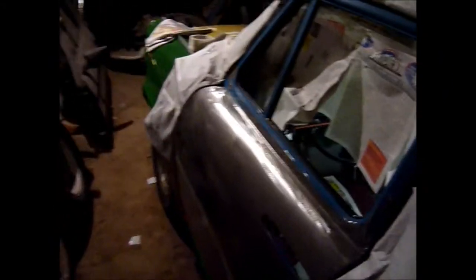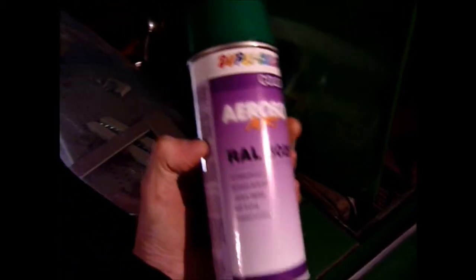Hi guys, as you can see I'm ready to paint. I'm using spray cans. I don't know if you can see, this looked like this. It's a little bit lighter than this original — well, it's not original paint.